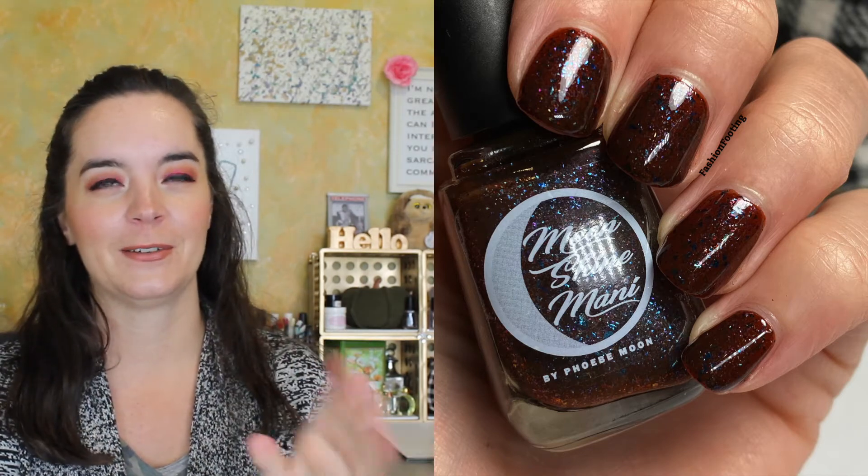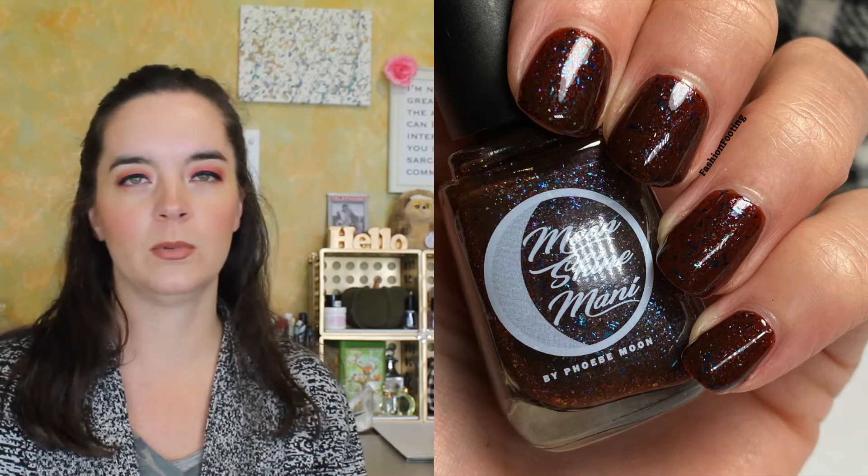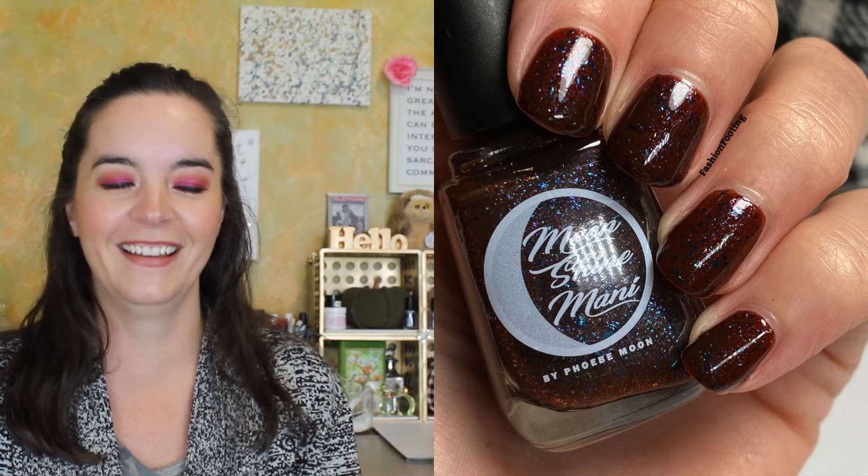My other favorite part of this episode — I hope this is okay — is at the end when Judy Geller is sick of everyone whining and she's calling everyone on their crap, and she's like, 'And no, Rachel, you were not supposed to put beef in the trifle. It was not good.'